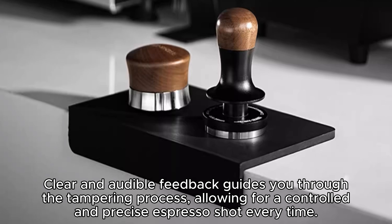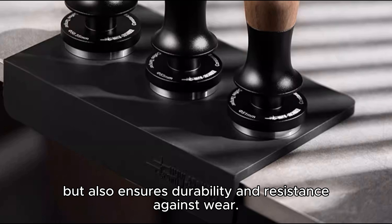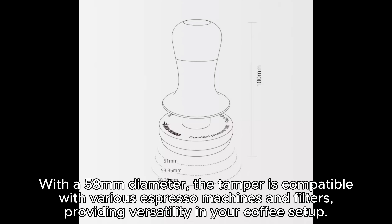The sleek and durable titanium coating not only adds elegance to your coffee tools, but also ensures longevity and resistance to wear. Elevate your coffee setup with this stylish black titanium tamper. With a standard 58 millimeters diameter,